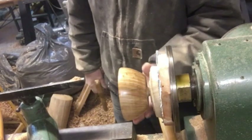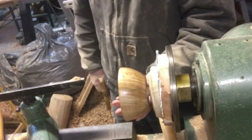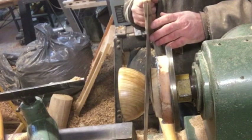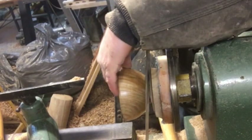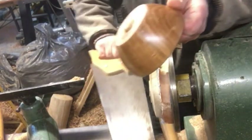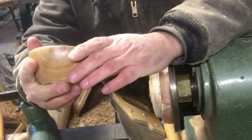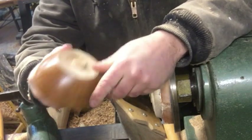You might see some guys just hold the bowl and cut it right off with a separating tool, but I like to go down to where it's about an inch to half inch and then finish it off with a saw - because you never know how weak that point is and you can have these things spin off into oblivion. At least that's my thinking.